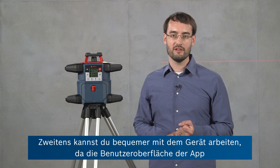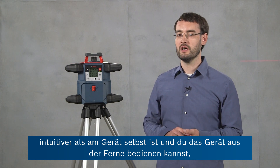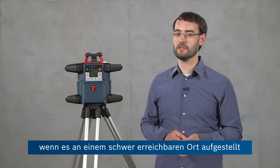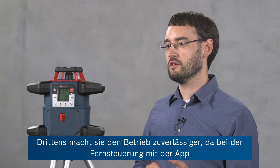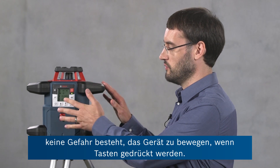Second, you can work with the tool more conveniently because the app offers a more intuitive user interface than the device, and you can also work with the device remotely when it's set up somewhere where it's hard to reach, for example. And third, it makes operation more reliable because remote controlling the device via the app saves you the risk of moving the tool while you're pressing the buttons on the device itself.